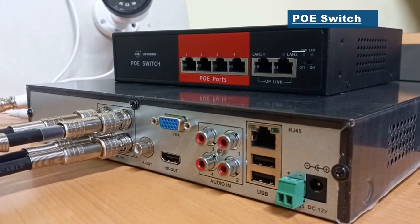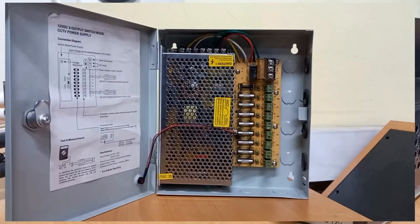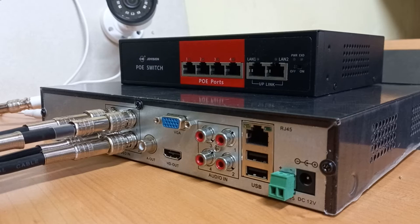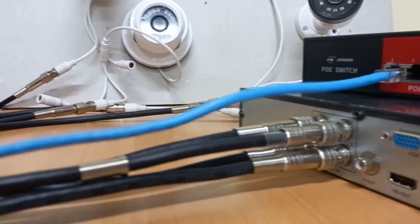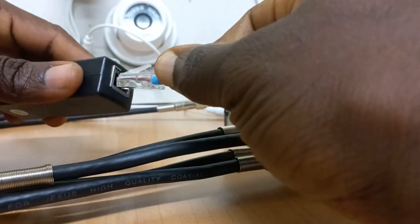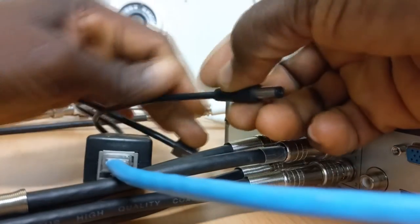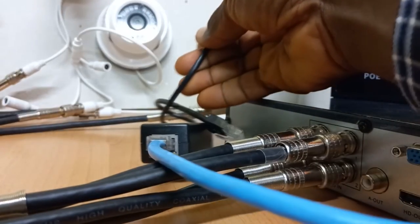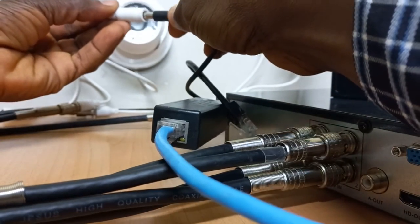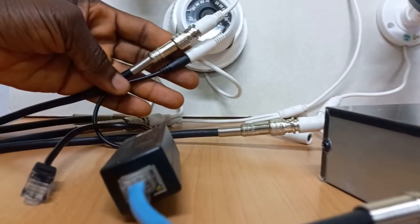This PoE switch is going to be used to provide just power to the cameras and nothing else — replacing the conventional power supply for its advantages. For camera 1, I will connect one of the network cables to port 1, and the other end goes into the PoE splitter. At the output of the PoE splitter, this feeds 12 volts DC power into the camera. Camera 1 is now completely connected with both video and power.